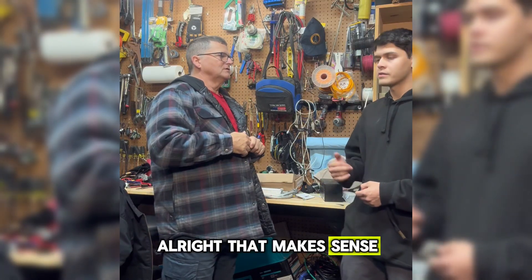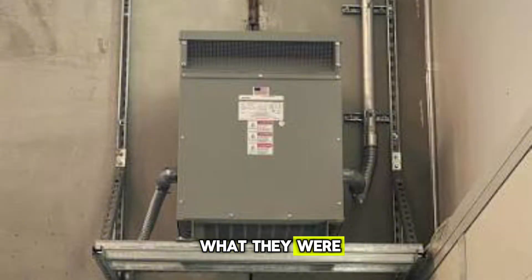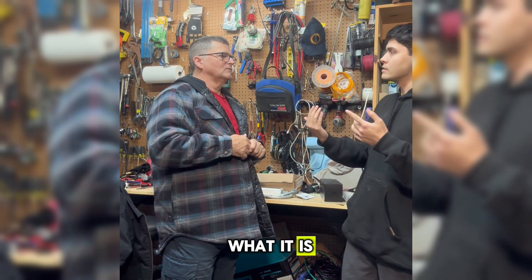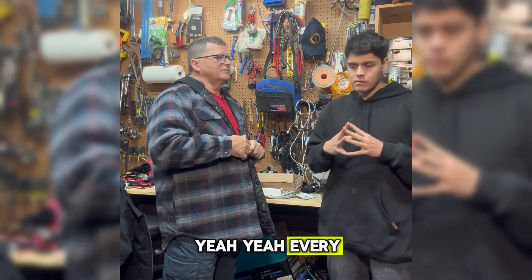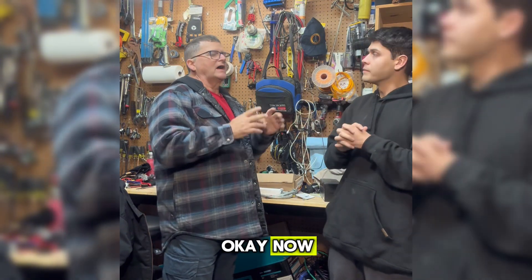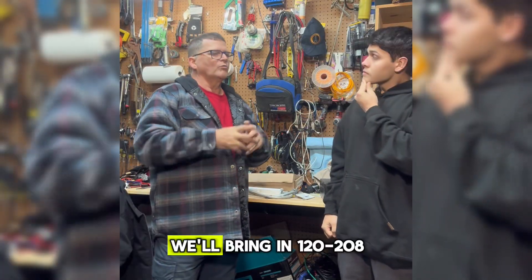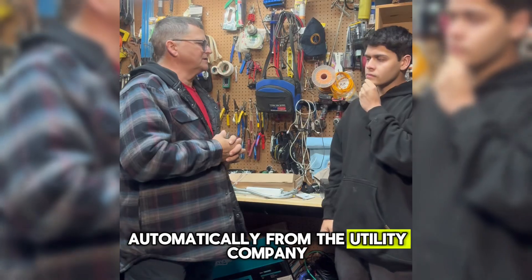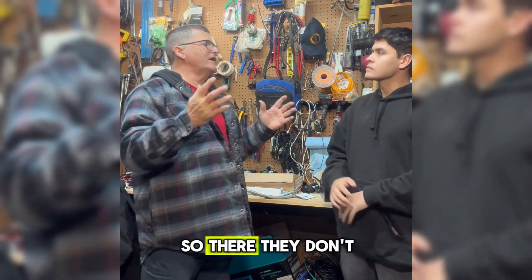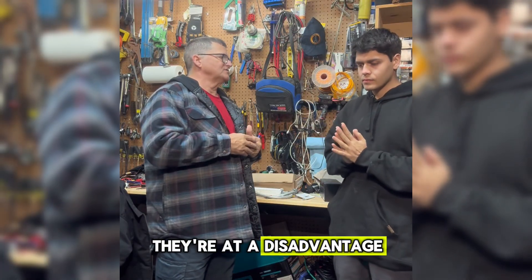That makes sense. I was in a commercial warehouse and I saw these things on the wall — I was wondering what they were, but they're transformers. Yeah, those gray enclosures — every place has to have that. Now, some smaller industrial facilities will bring in 120/208 automatically from the utility company. There, they don't have the ability to do 480 — they're at a disadvantage.